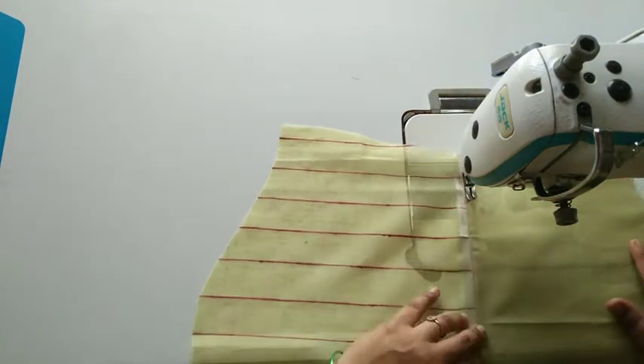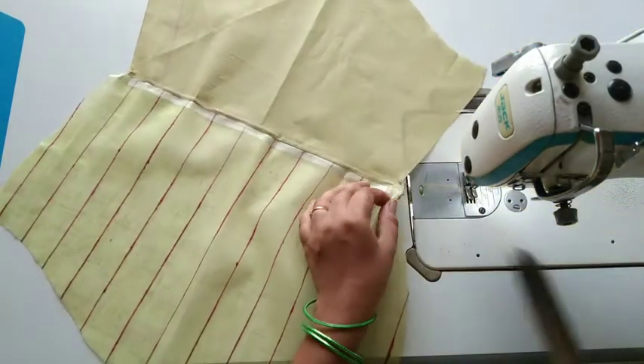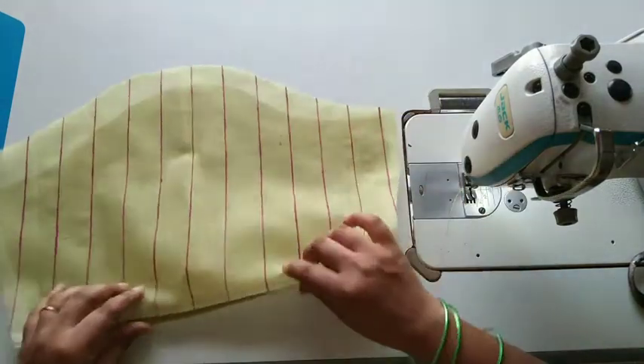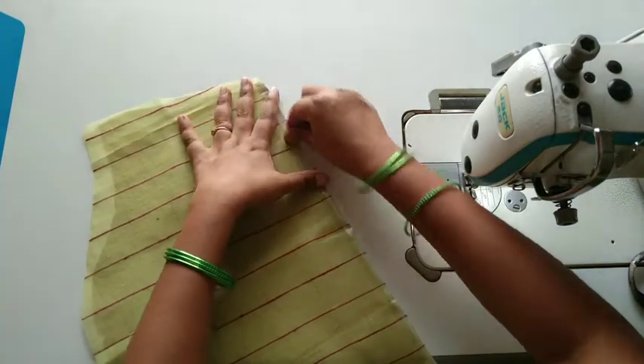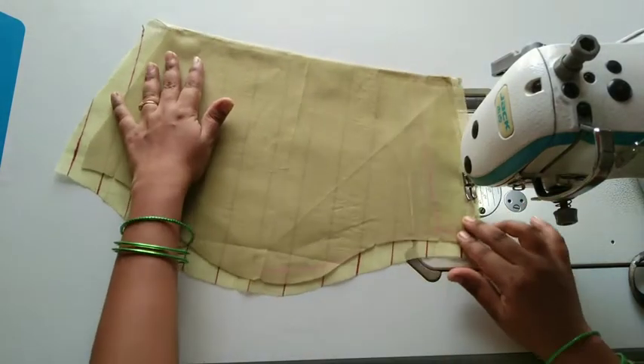We will start the first cut for a stitch, then we will start the double stitch. We can't keep the stitch in the middle, but we will start the same stitch. Now we will start the two-through lining.